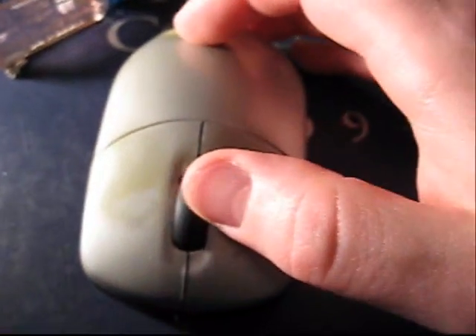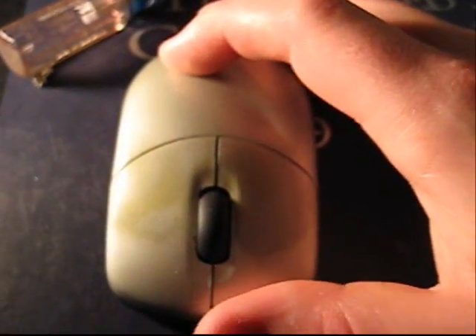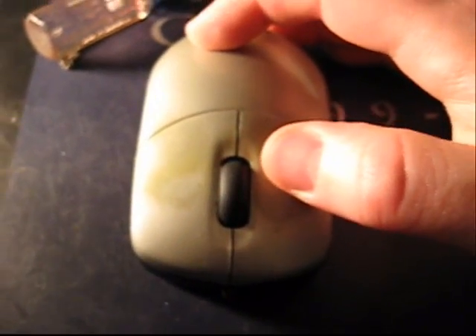So yeah — computer mouse, I hacked it into a flashlight. Pretty cool, huh? I'll link you up with the site I found this on; it's Instructables.com but I'll give you the link in the video description right over here, or maybe down here. Give me a rating down below — thanks for watching.